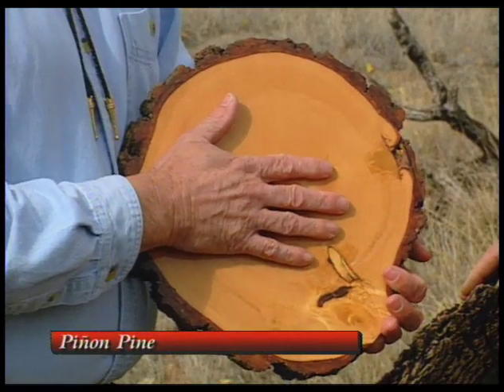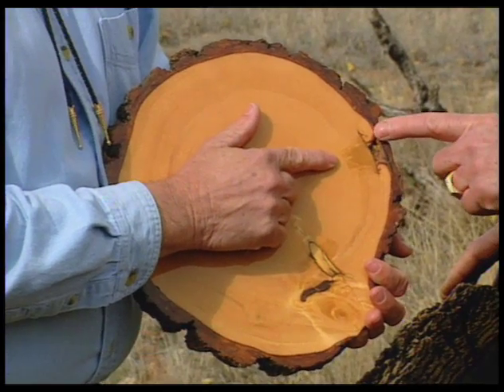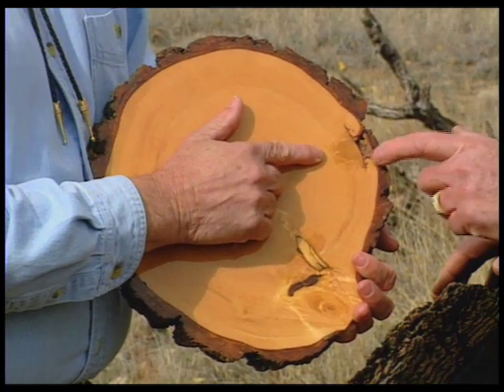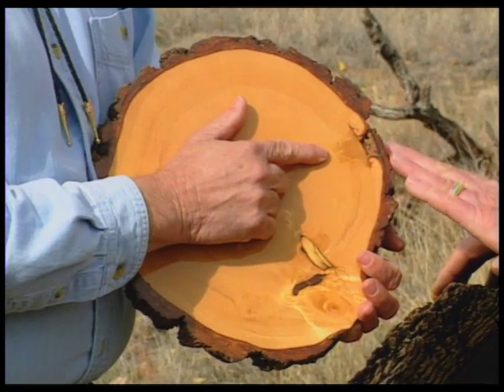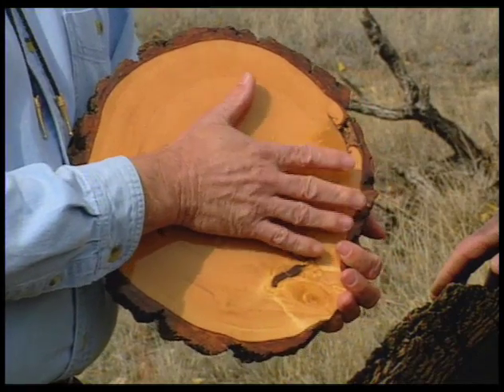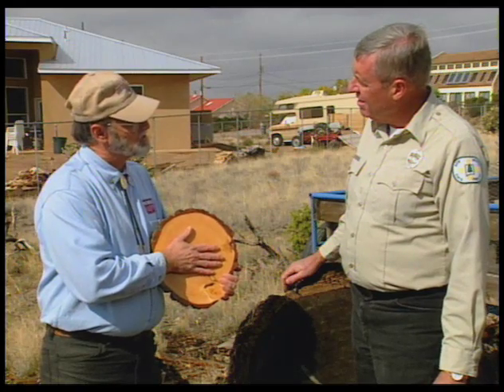This Piñon also tells a story — it's got something going on right here. It's probably a mechanical injury. When it happened, the tree is trying to heal itself and cover up that injury. We see some mass pitch and the tree is sealing itself off so it can continue growing. Could have been a branch broken in the wind, but this kind of thing happens in urban areas too. These trees tell us some very interesting things.